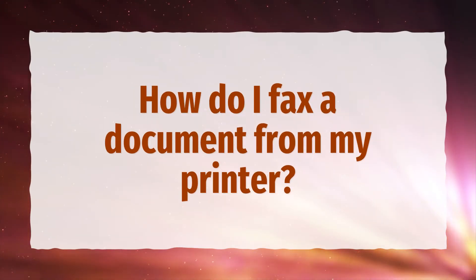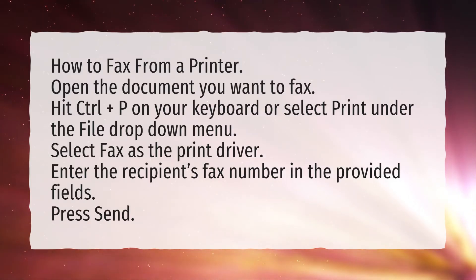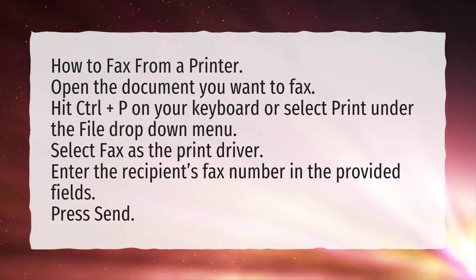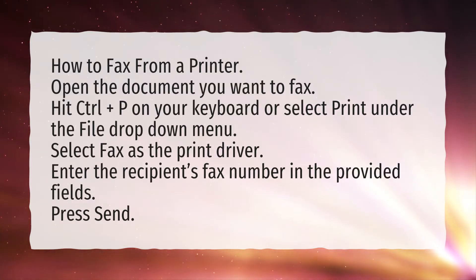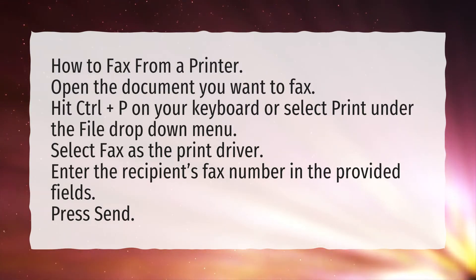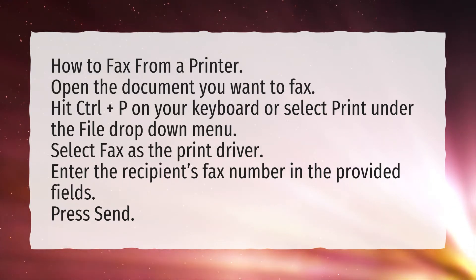How do I fax a document from my printer? How to fax from a printer: Open the document you want to fax. Hit Control plus P on your keyboard or select Print under the File drop-down menu. Select fax as the print driver. Enter the recipient's fax number in the provided fields. Press Send.